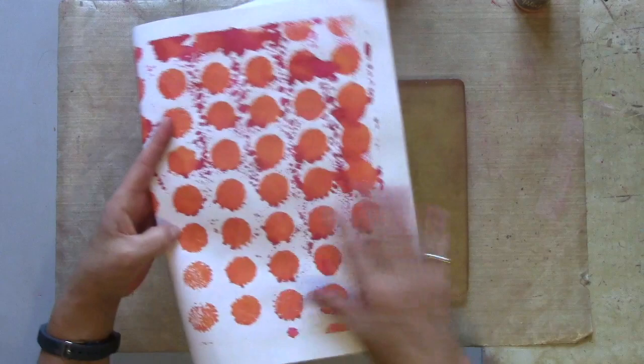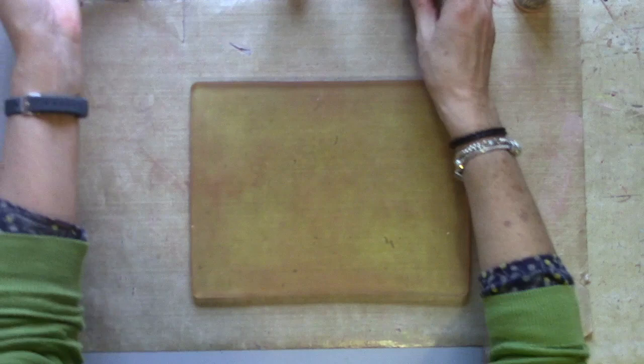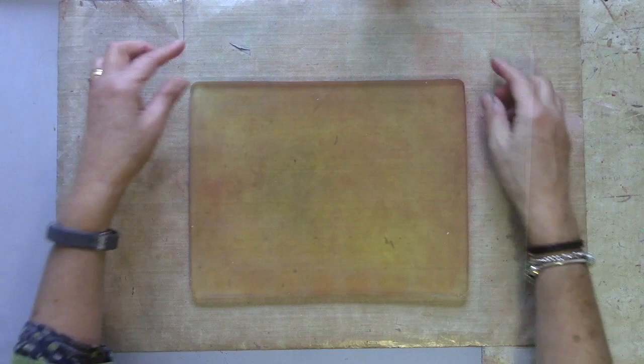I wanted to find a way of making it work, so I find a combination of the inks with a very thin layer of acrylic paint means you can start to play and create some really bright prints. Here's some I've already been playing with. And you can also get some interesting mop-up pull-off prints, so you get your coordinating papers.